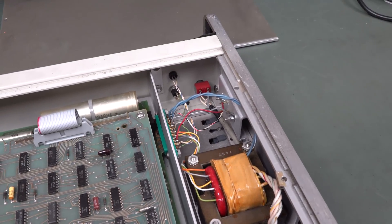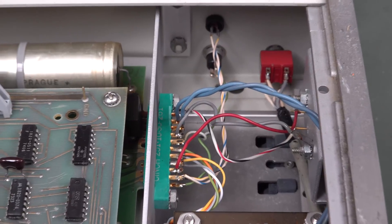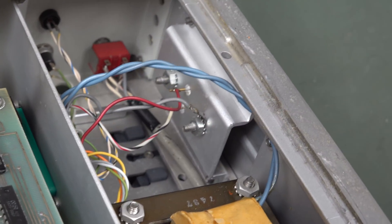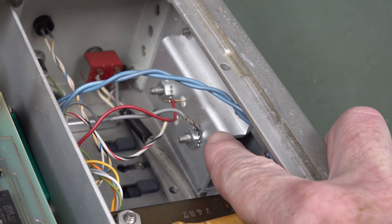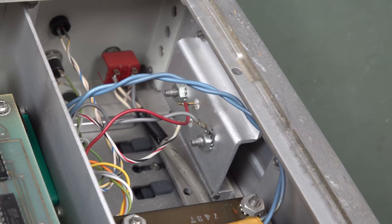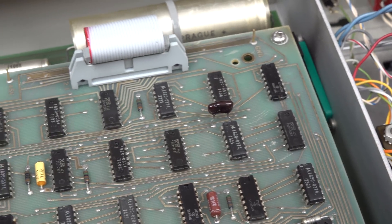Got a mains transformer over there. And some pretty how-you-doing wiring down in there as well. Check that out. That's kind of un-HP, isn't it? It's almost as if it's not a mainstream product. So we've got what looks like a TO3 package down in there, probably a series pass transistor for a linear regulator. And some other switching stuff in something like this.